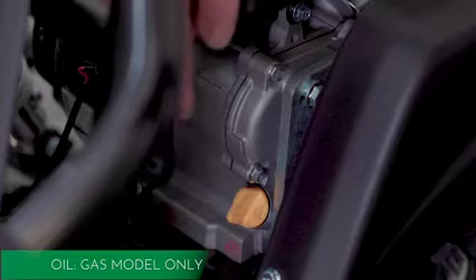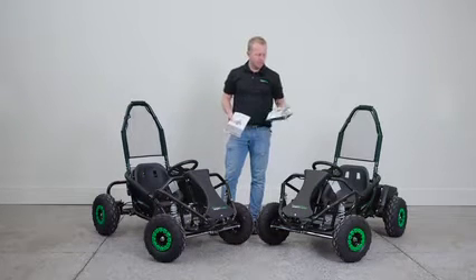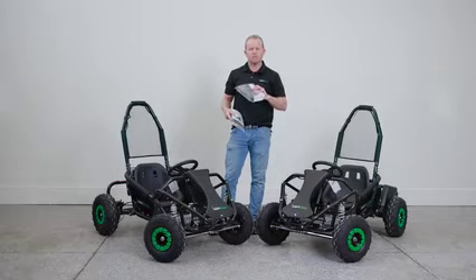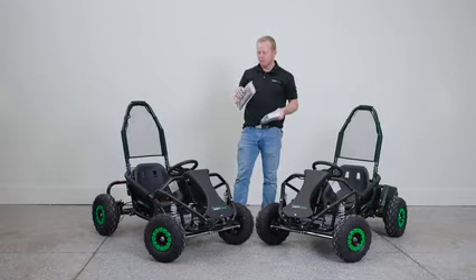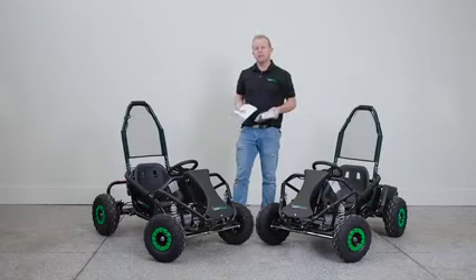Now that we've got both machines assembled and ready to go — this is the electric version — what comes with every electric single go-kart is an owner's manual, your charger, some extra spare fuses if you need them, and a tool kit. With the gas model you have your owner's manual and a tool kit, and that's all you need. Now you're ready to go ride — have fun!